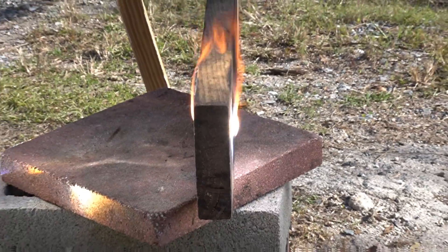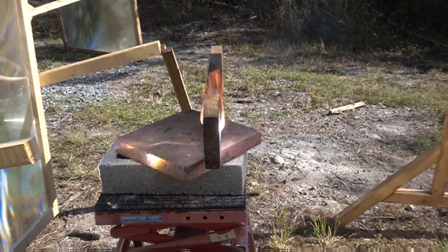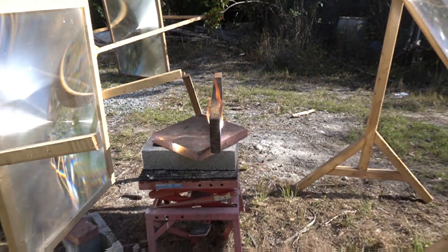What you are looking at is a two-by-four being burned from both sides. We have two focal points coming in together.